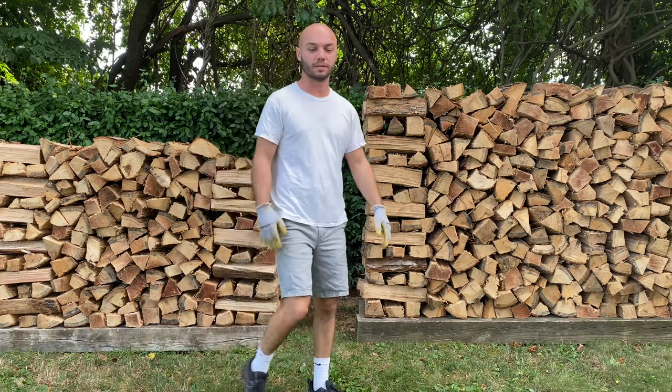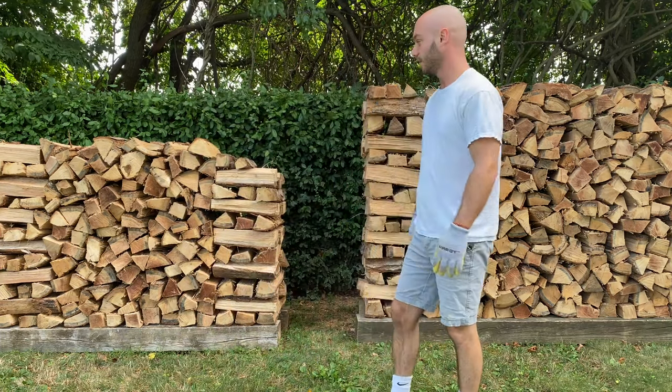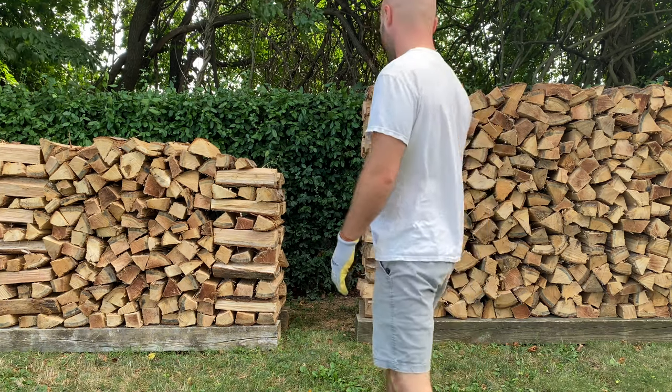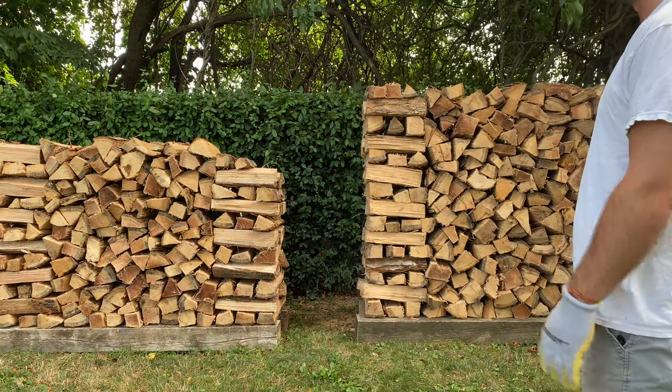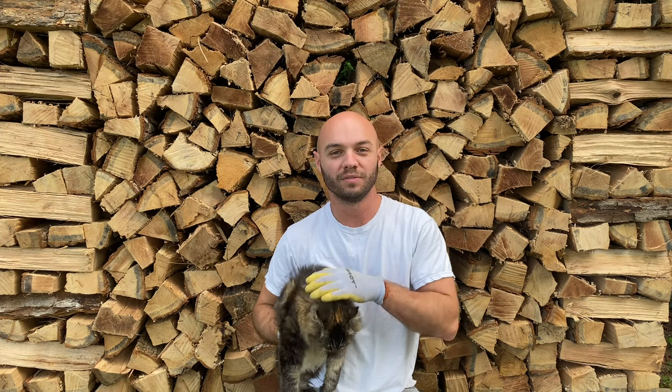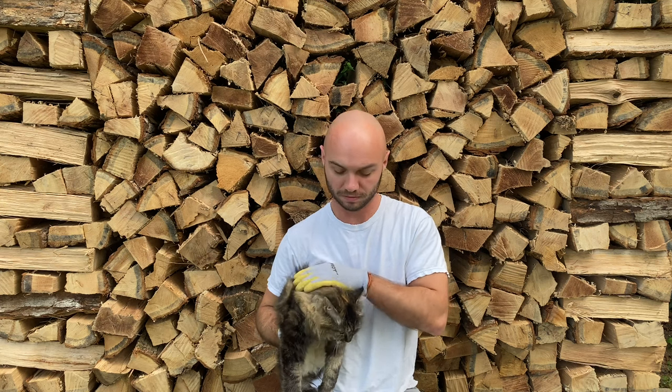All right, that's all we got for round two — not too bad. Round two is done: 345 pieces stacked. If you add that up with the first round's 227, we're at about 575 or so.